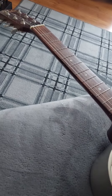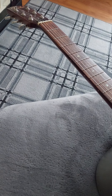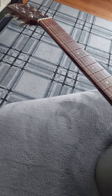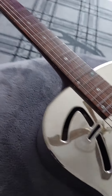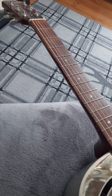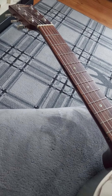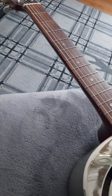Now the resonator guitar goes way back to the 1920s, years and years ago, at the sort of beginning of blues music. And the whole reason for a resonator guitar was so people could play in chapels and churches and town halls and all these places.